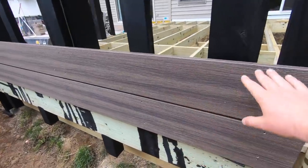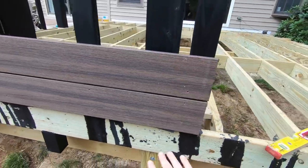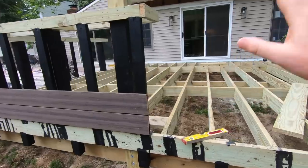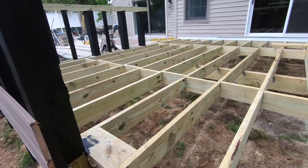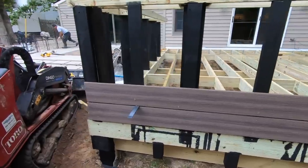We're starting out today by trimming out this bar. You can see we have the Decorator's Kaya seven and a quarter boards and we're running these up on all sides of this bar. We don't have our framing inspection until tomorrow, so we're going to wait on getting the deck boards down. We might start putting our starter piece in there, but most of that will wait until tomorrow.